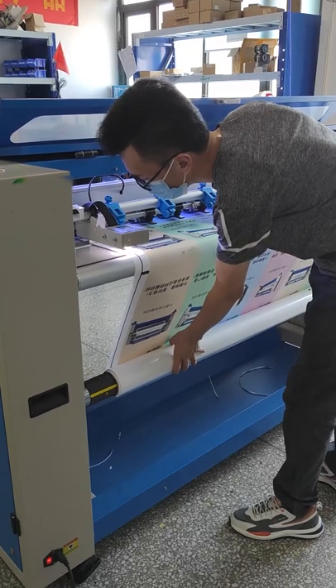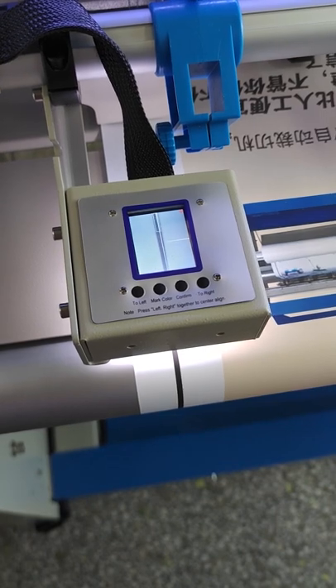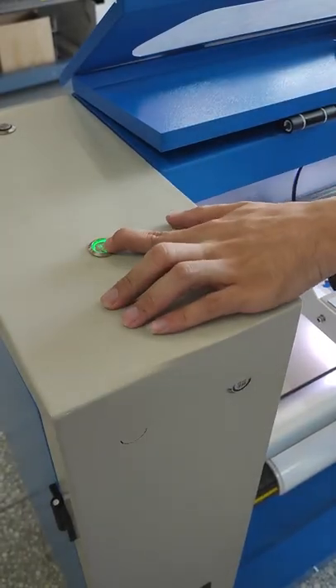Move the material left and right. Left the line of material below the camera line. Air shut on. Put down the paper roller.